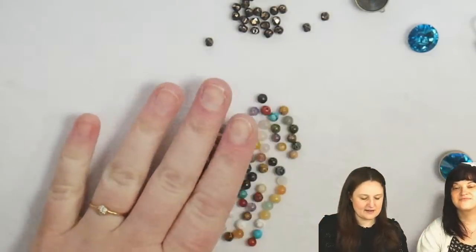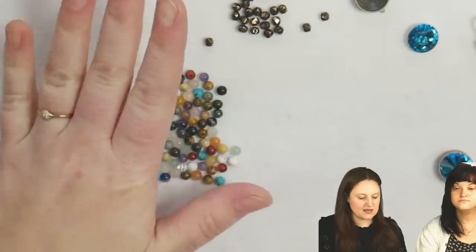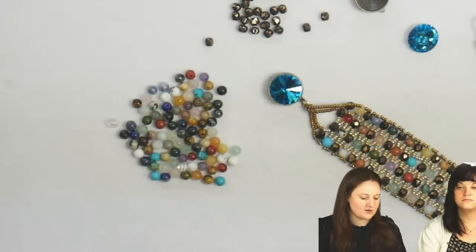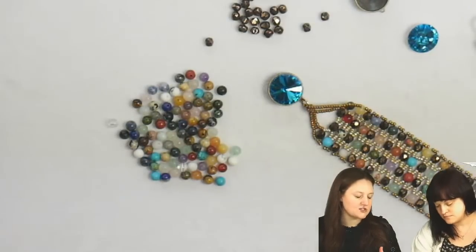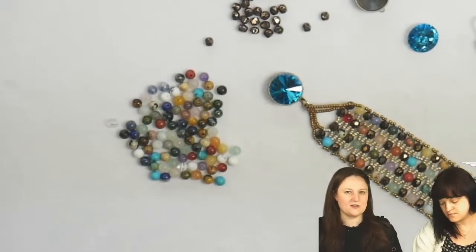To start out here, we have our gemstones. This is a crystal lace bracelet. As you work with it, you'll realize it's very much like a peyote stitch, but you're not working with one bead at a time. It's very similar to peyote or even netting — they're very similar.